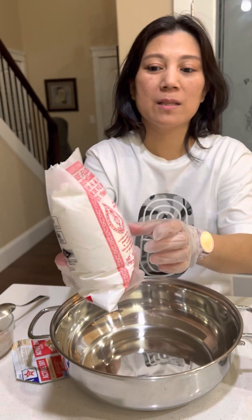Before adding the yeast, you need to mix everything well first. Then after that, add the yeast. It's almost ready.